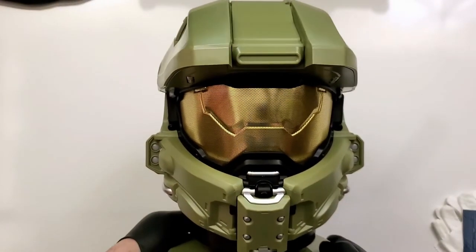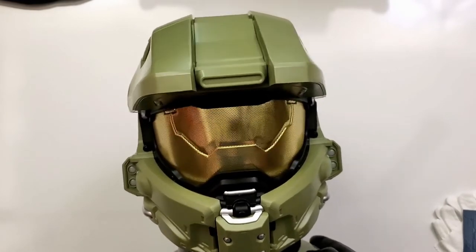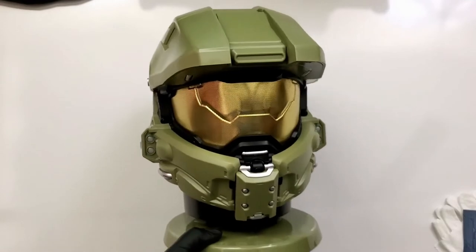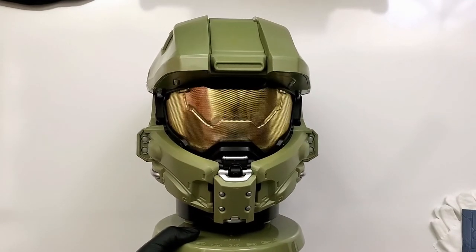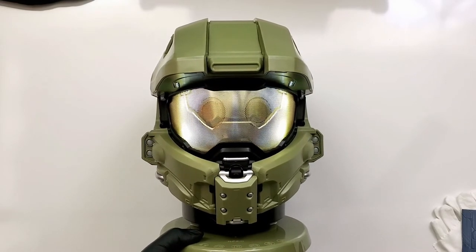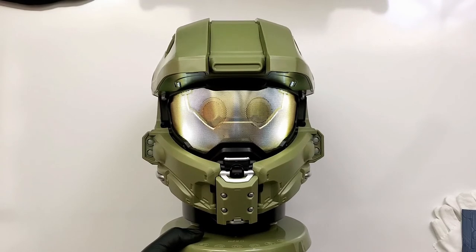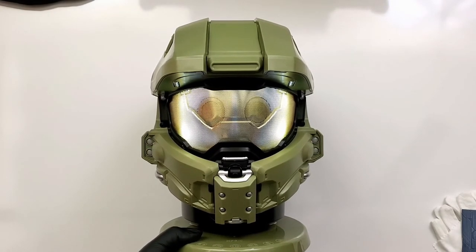Whenever you look at the front of it — I'm going to go ahead and turn it on. Listen to this! [Speaker plays: 'I have a job to do.'] That is absolutely awesome to hear every time I hook up my PC and get it ready for a new edit.